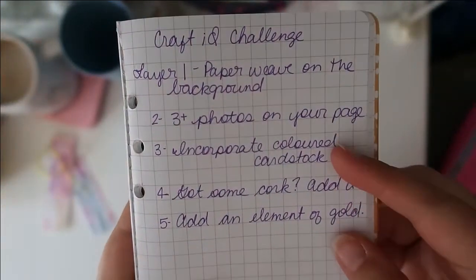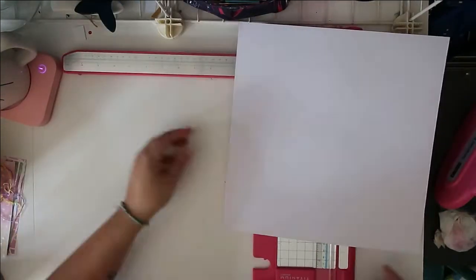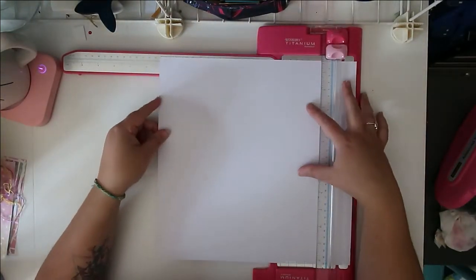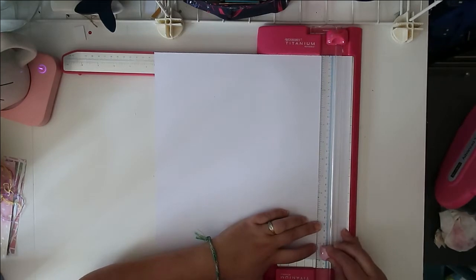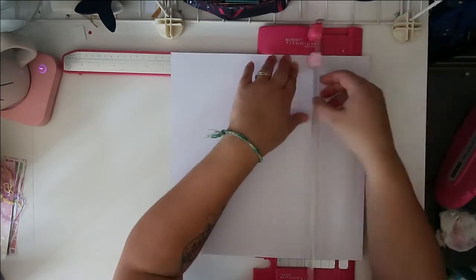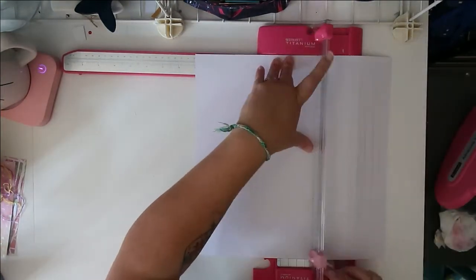Hello, Jen here with July's Craft IQ challenge layout. The first layer for this month's challenge was to paper weave — not something you necessarily hear all the time, and with no specific directions, so however you want to add paper weaving, that's what you do. I'm getting started right here with some white cardstock, cutting a few strips about a quarter of an inch wide, still deciding if I wanted to do it across the whole page or just a bit of it.